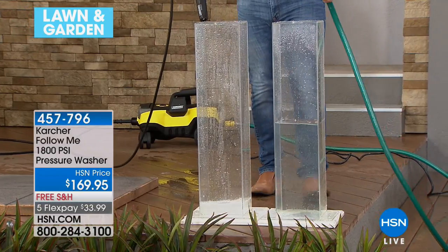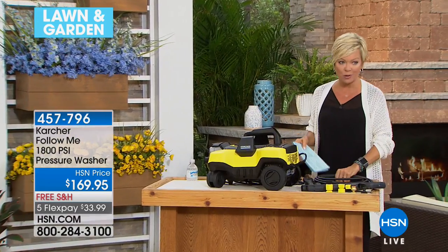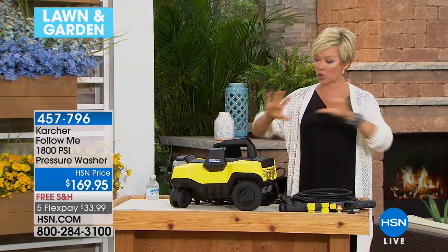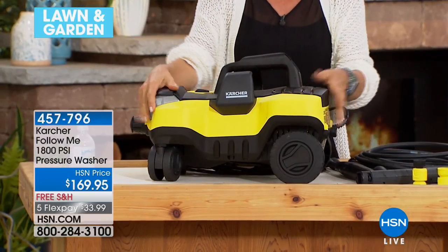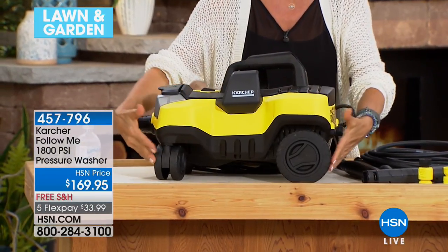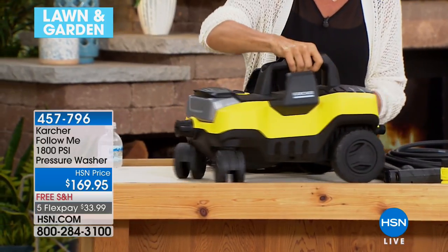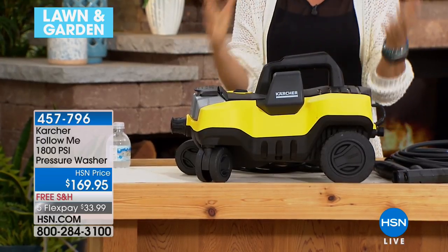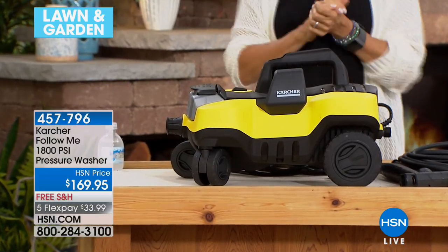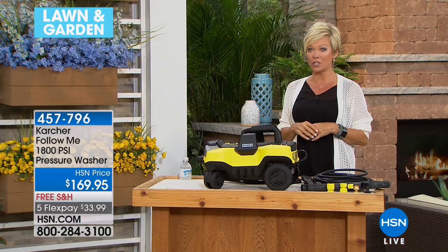Why wouldn't we trust Karcher with our personal needs? The price is fantastic. It gives you the maximum PSI for home use, plus four wheels — like a little puppy dog that follows you everywhere. It's not going to go toppling over the place, which adds stress to a job some of us dread. When you own your own, it's actually something you look forward to.